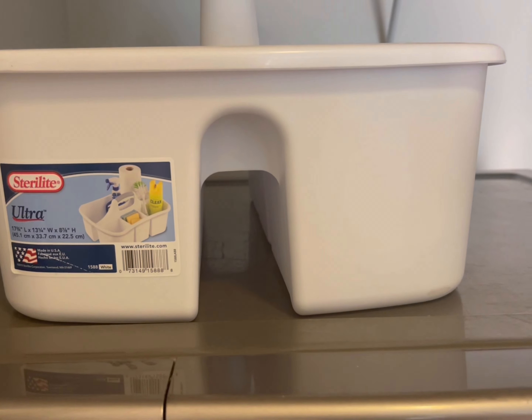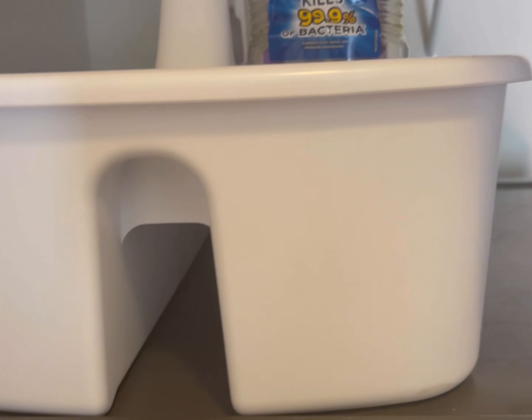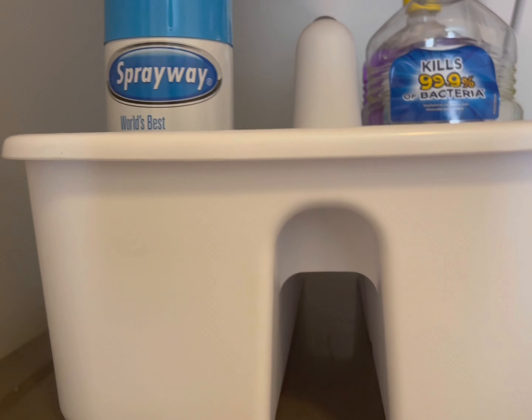Next, I have these cleaning caddies that I've actually had for a while, just never taken the tags off of them. But these are nice too for cleaning products — you just grab them and go when you're about to clean the space.